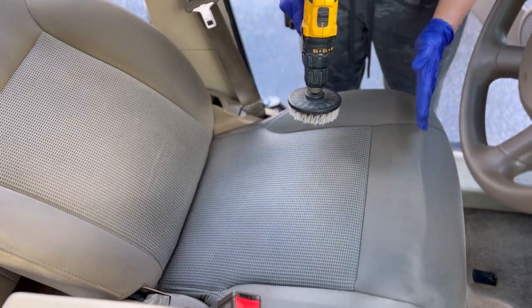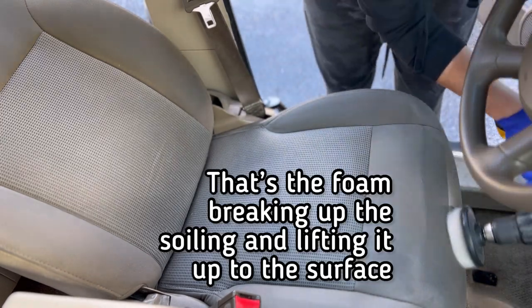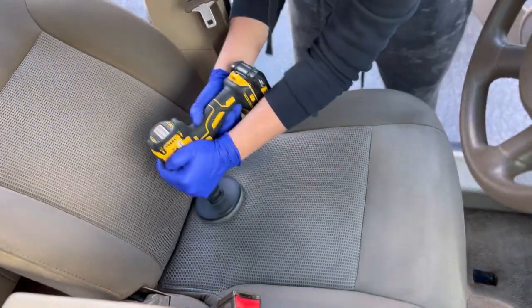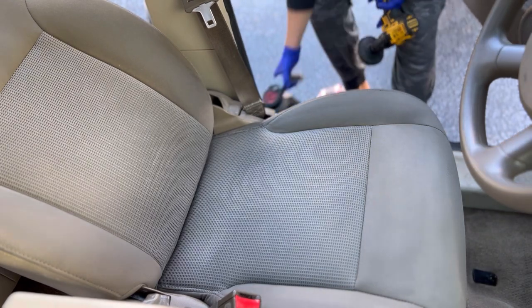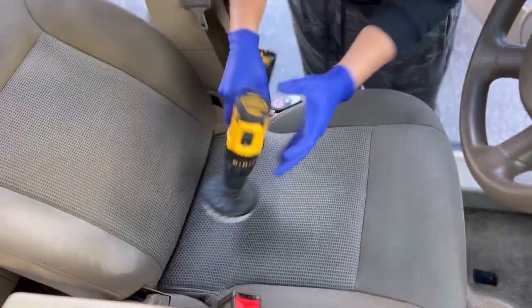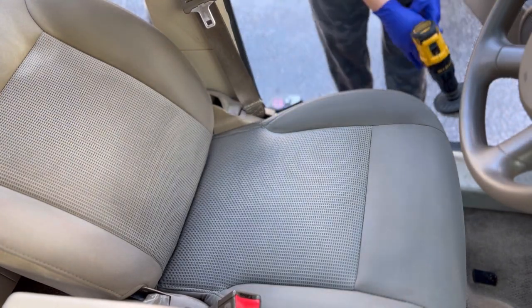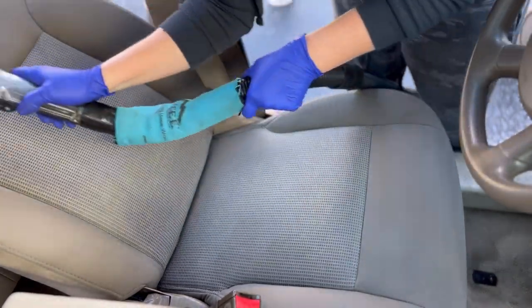Right there, you can just see a huge difference just from solution and agitation alone. After letting our solution sit and agitating our carpets, we're going to come in and extract. Whenever you have solutions with more foaming capabilities, you want that cleaner to lift the dirt to the surface with the foam, and then the extractor will pull it away. You can actually see where I stopped with my agitation — if we were doing bonnet cleaning it would pull the dirt onto the pad, but we've got a lot of heavier dirt so we're going to extract.